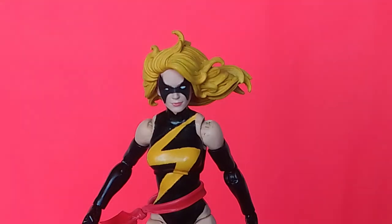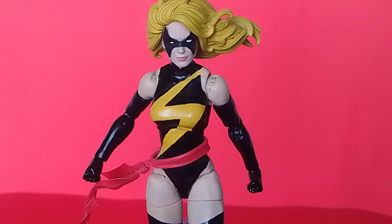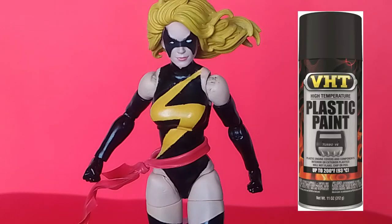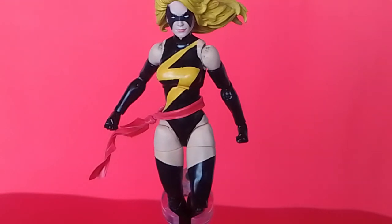For the suit, I used VHT paint for plastics as the black paint and painted the whole figure. I didn't apply a clear coat because I like how shiny it looks — the Ms. Marvel Warbird costume does have some reflectiveness to it, almost like a latex look. At least that's how it's usually depicted, maybe some sort of leather. So I kept the natural shine of the paint.